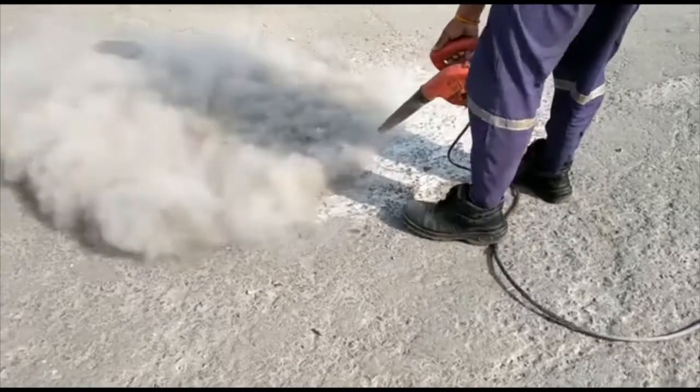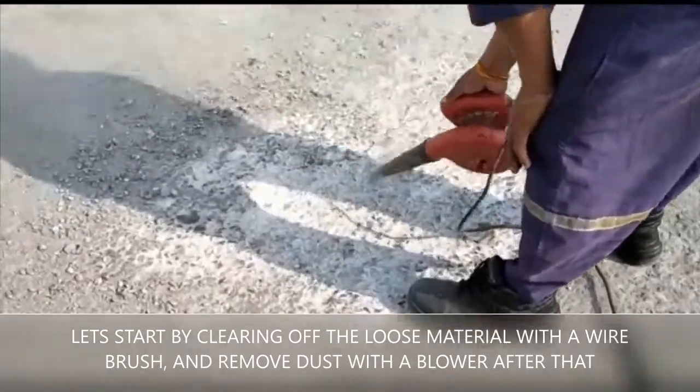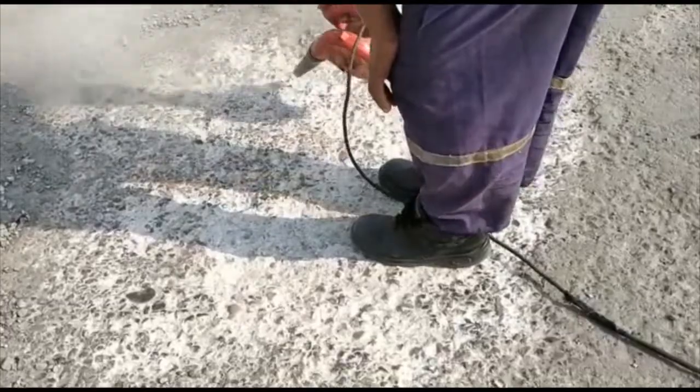Start by removing all loose dust and debris from the surface. A wire brush tool is recommended, after which an air blower is doing the work quite effectively of removing the fine dust, as shown in the video.